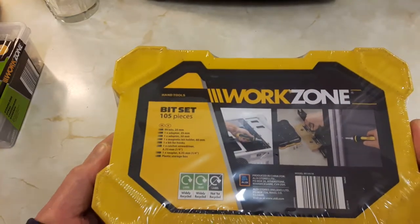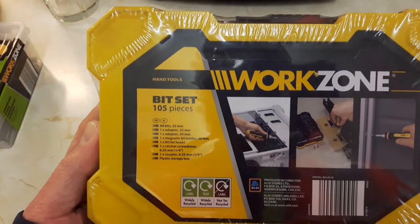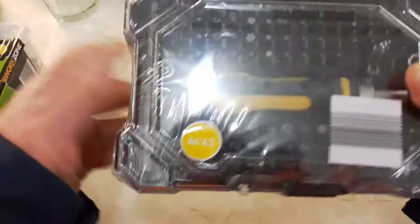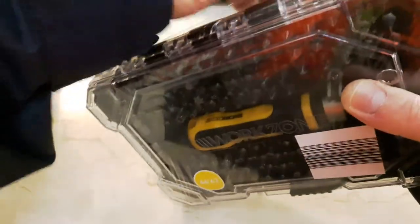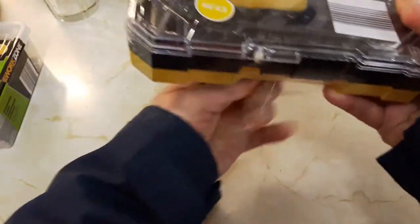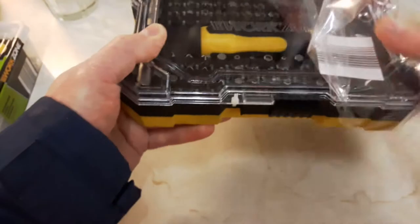I saw this handy little kit - WorkZone, it's Aldi's brand - a 105 piece bit set. It's £9.99 in the UK, basically £10.